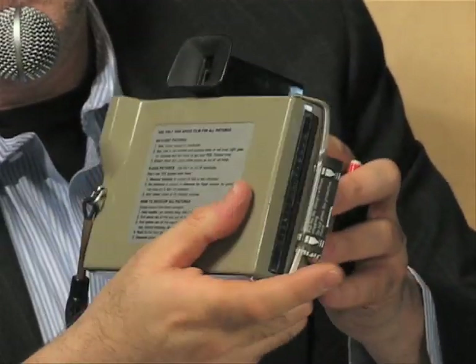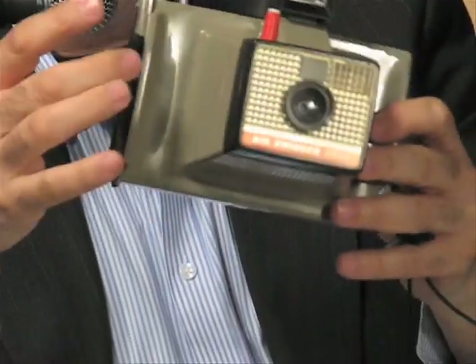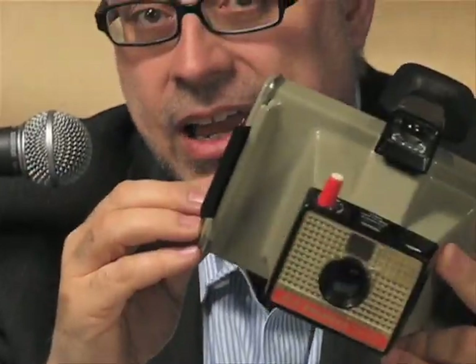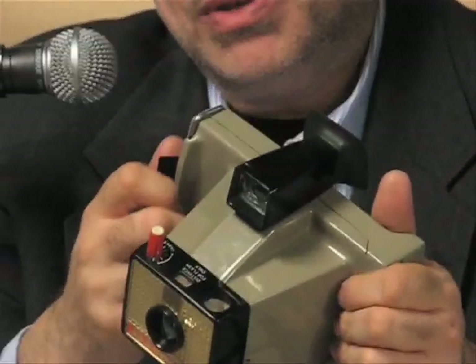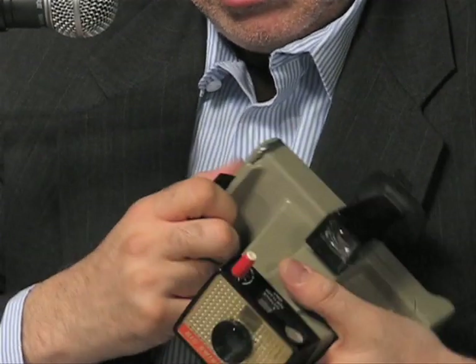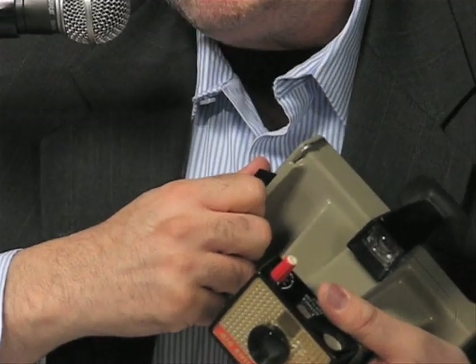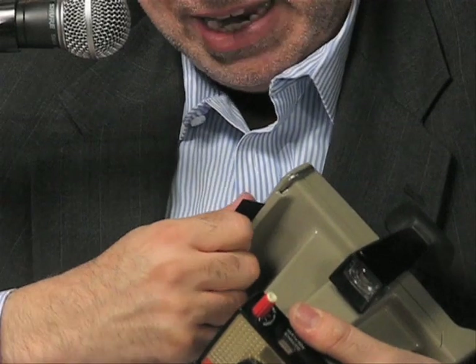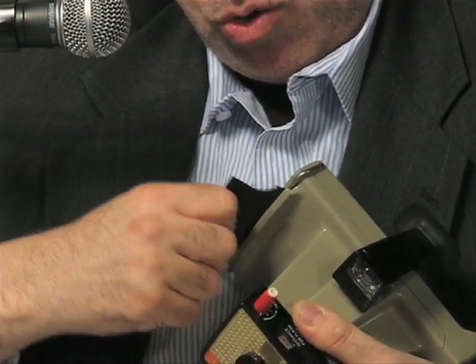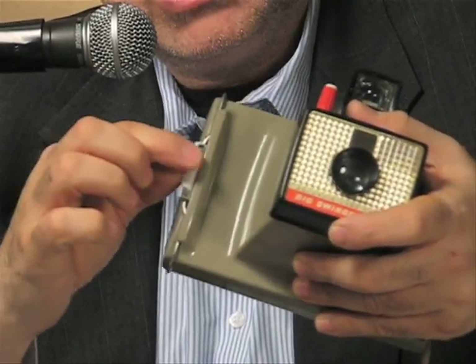Close the back as well, and now you have the black card sticking out. This gets pulled out very gently — you have to hold the camera firmly. I usually brace it against my chest and kind of tug without ripping it, gently jostling it while pulling, because it rips very easily. There we go — that is the black card. Here's our first exposure, with the Big Swinger all loaded up and ready to go.